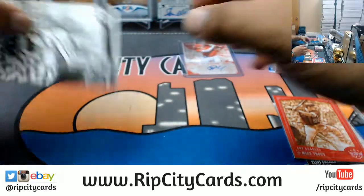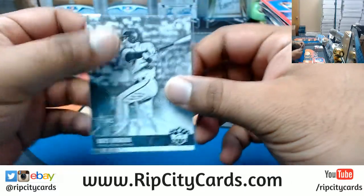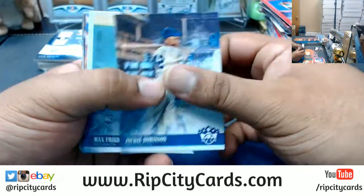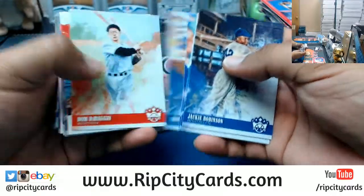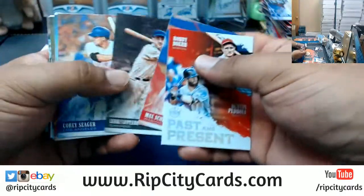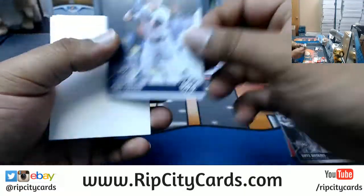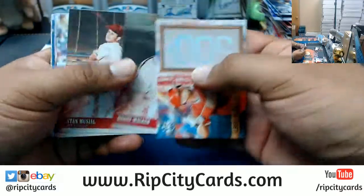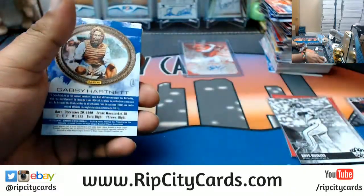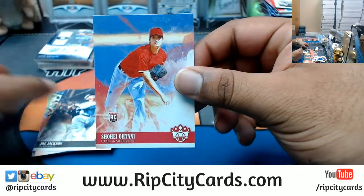There is a black and white here for Rhys Hoskins, Phillies. Boom boom. Dang it, I see the autograph already and it is not Ohtani. Let's see if we can at least make up for that with some base Ohtanis. And I don't know much about baseball so I can't really tell you whether that auto is good or not. There's an Ohtani base.